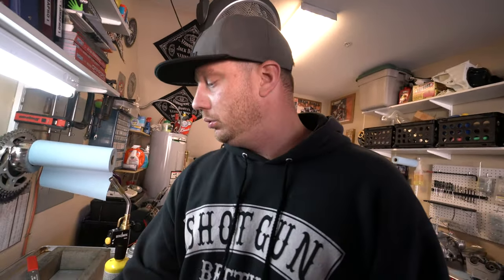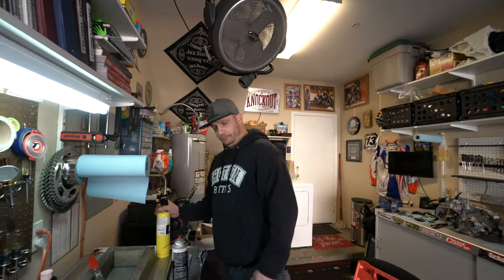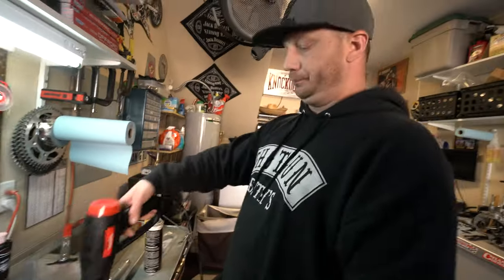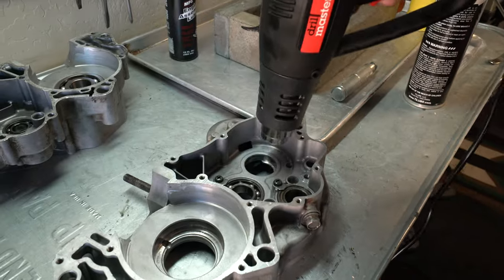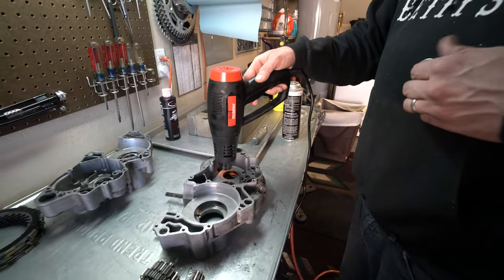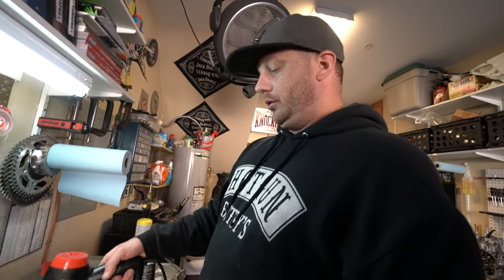Now we're going to use the heat gun — just a cheap Harbor Freight, I think they're like $12. Worth their weight in gold. These are nice because if you have a seal or a sealed bearing, this is going to be a lot more friendly than the fire. The heat gun takes a little longer in some cases, but it's just another way of doing it. We don't have to do both freeze and heat because now we're just adding elements we don't need. We don't want to risk locking them in there. They'll drop in fine.